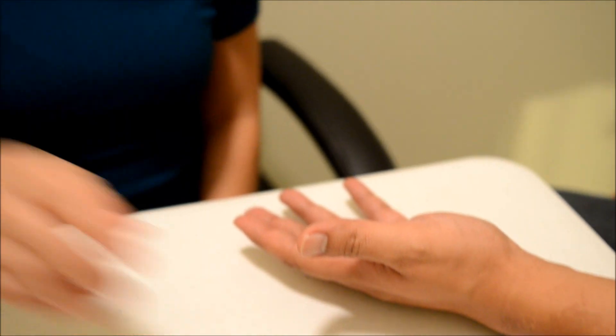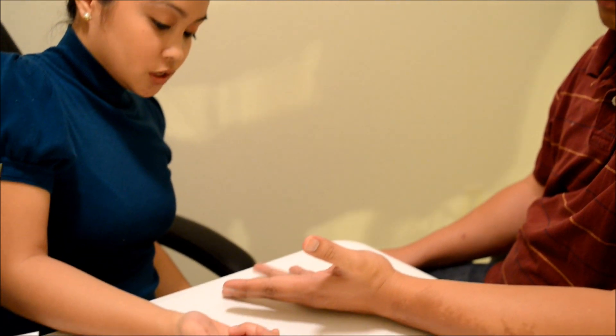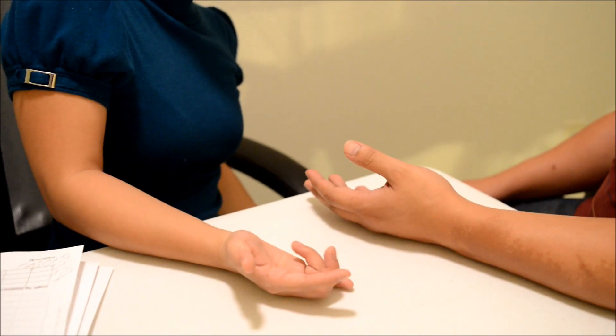So that concludes our range of motion evaluation. From the look of it, everything looks great with the exception of your ring finger — when I asked you to bend it and touch your palm, I see that you're having a little difficulty touching the base of your palm. So we may just need to do a little work on that, but everything else looks great.